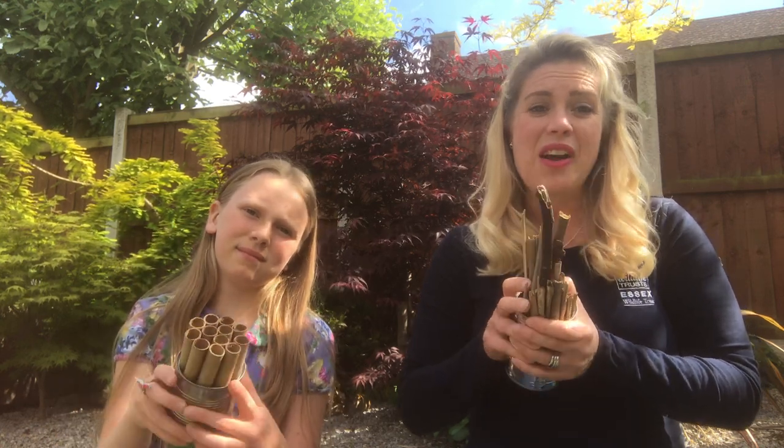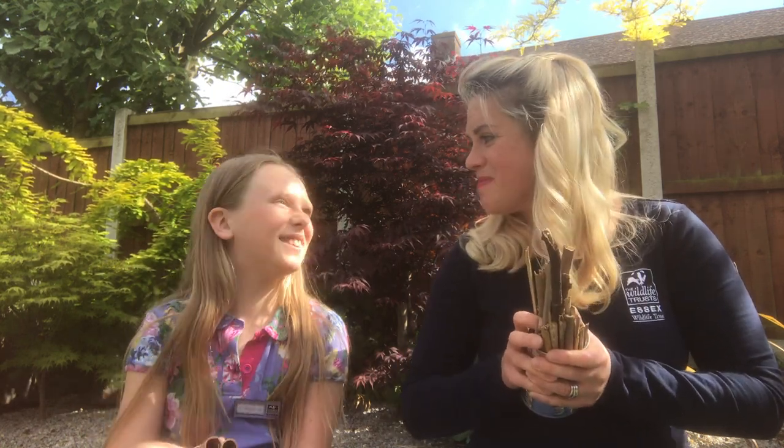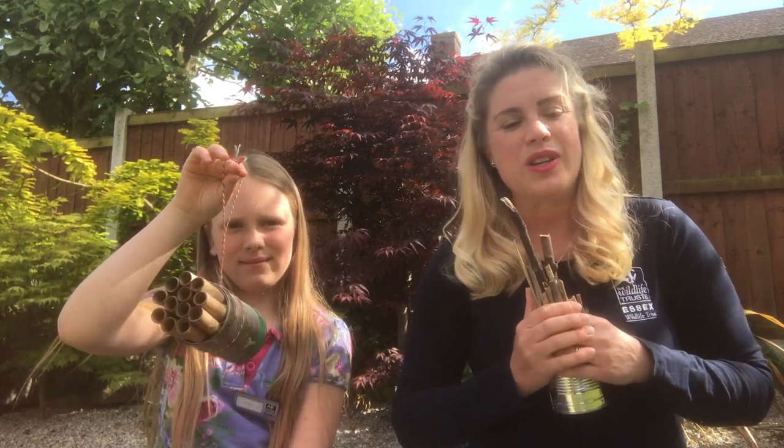Parents out there, get your children making insect hotels and hopefully you can inspire them to have a lifelong love of nature, as I hope to with Isabella. Bees are her favourite animal, so I think we're halfway there already. If you need any other ideas, head on over to our website — we've got loads of activities on there. It's sxwt.org.uk.